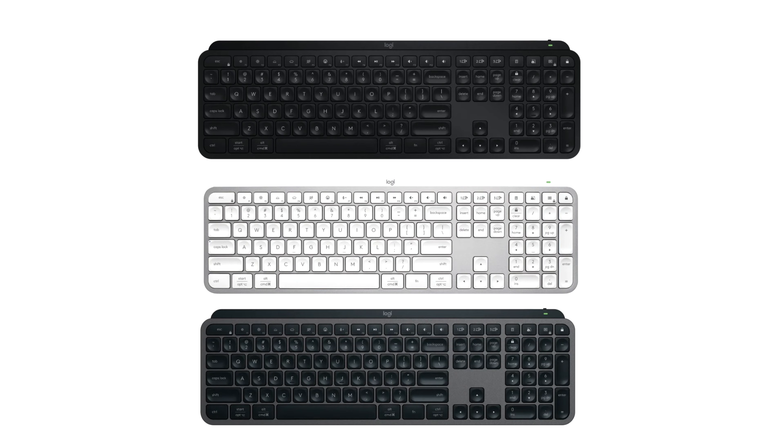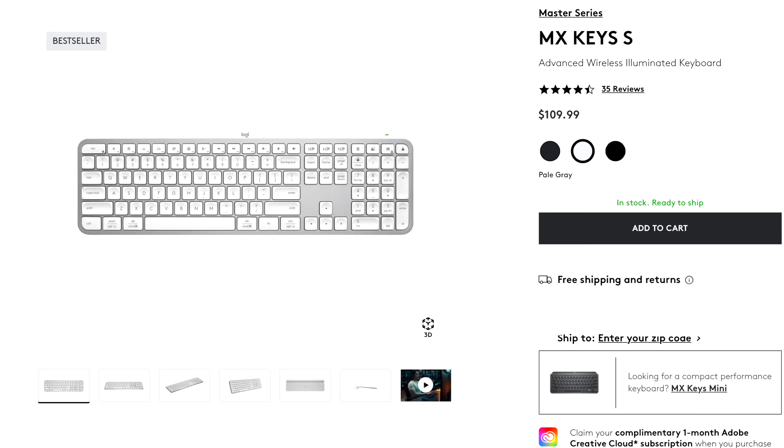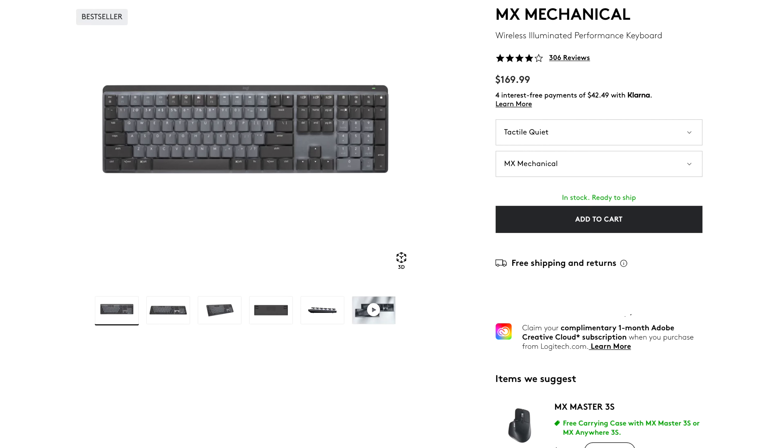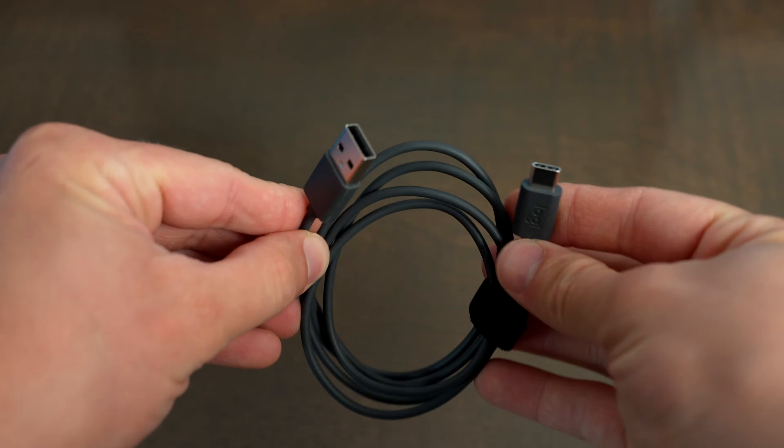In terms of color, the MX Keys S is available in graphite black or pale gray, but the MX Mechanical is only available in graphite. The MX Keys S retails for $110 and the MX Mechanical retails for $160, and they both include a Logitech Bolt receiver and a USB-C to USB-A cable.